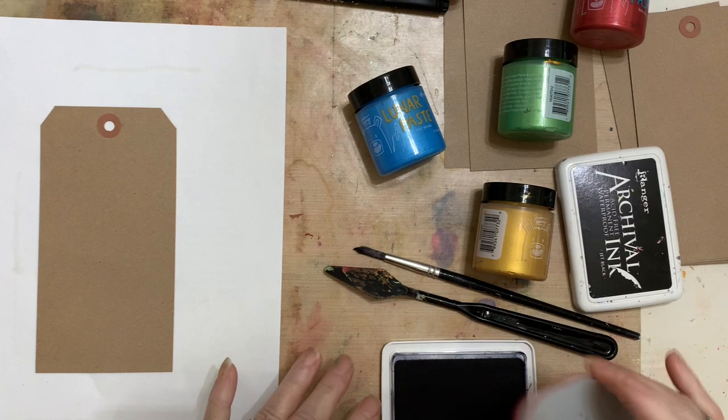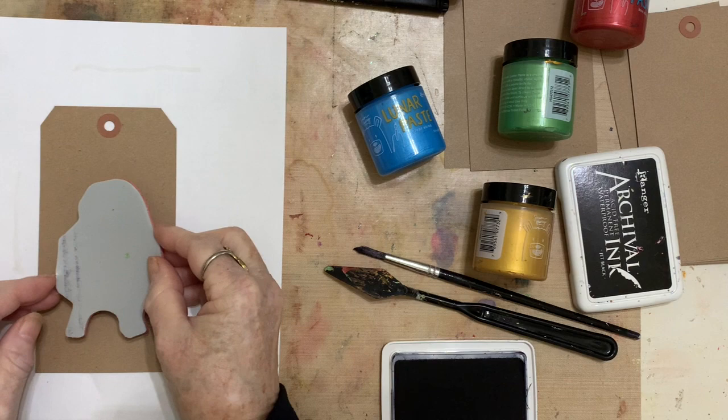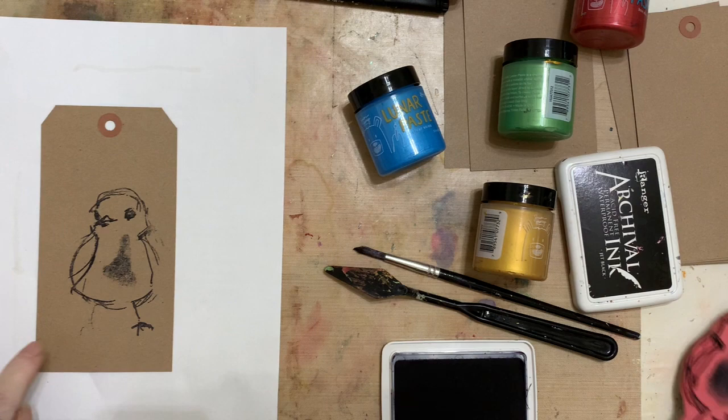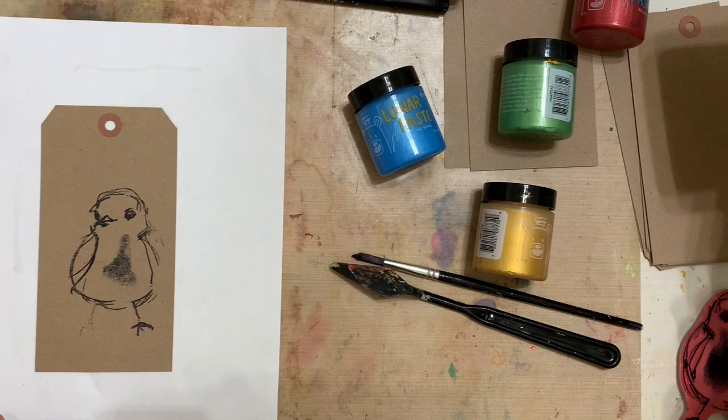I'm just going to place it on the card. I think I'm going to put them a little lower so I can play with things and change things. I never know what I'm going to do until I start doing it, because I want things to be very creative. See how parts of it didn't show up? Doesn't matter — I kind of like that. I can mess around with it later; it might be behind flowers.